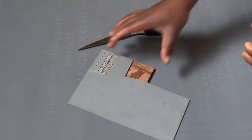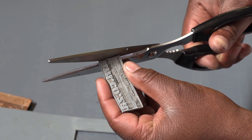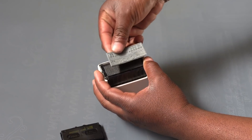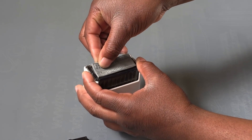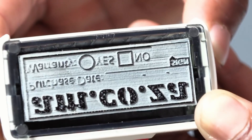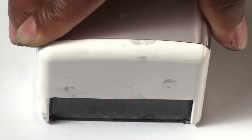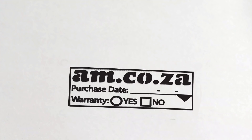Once the engraving procedure is completed, remove the rubber from the working surface and cut to the exact size needed for the self-inking rubber stamp holder. Secure in place, and there you go — you have a tailor-made rubber stamp. It's tested. There you go, spot on.